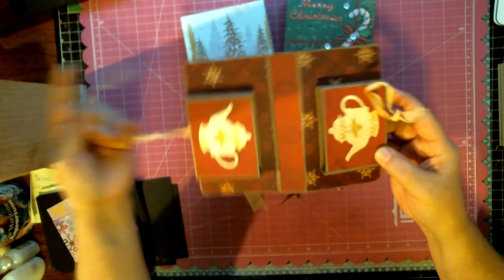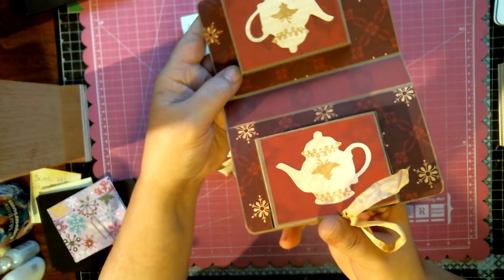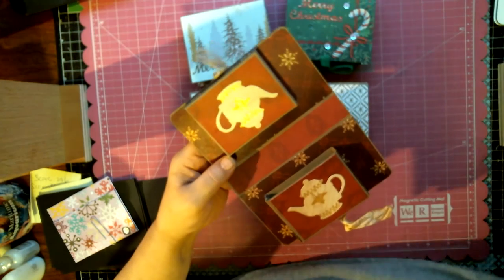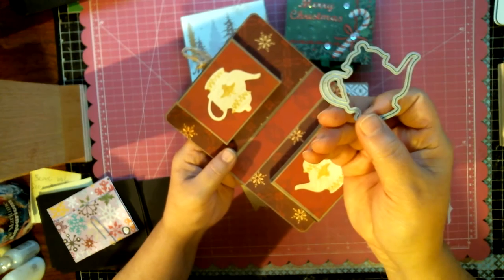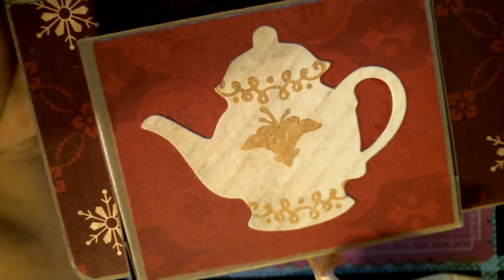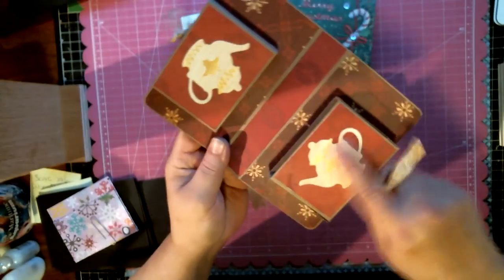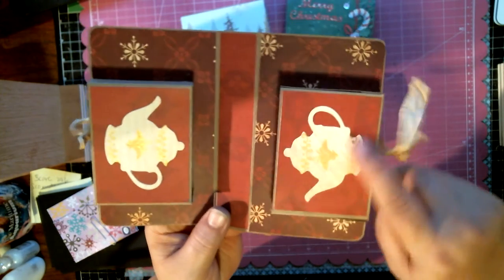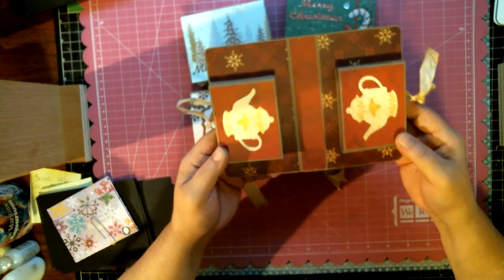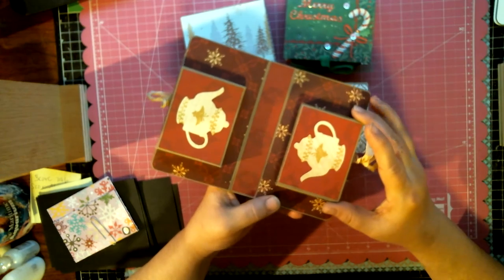This is what it looks like when you open it up — this is the longer version. I made a smaller version with a little tea. This die cut here is from Diamond Dyes — it's the little teapot, available at the Diamond Die store. Look at the beautiful details of that teapot. I used my Avery Elle Tea set stamp to decorate the little teapot die cuts.